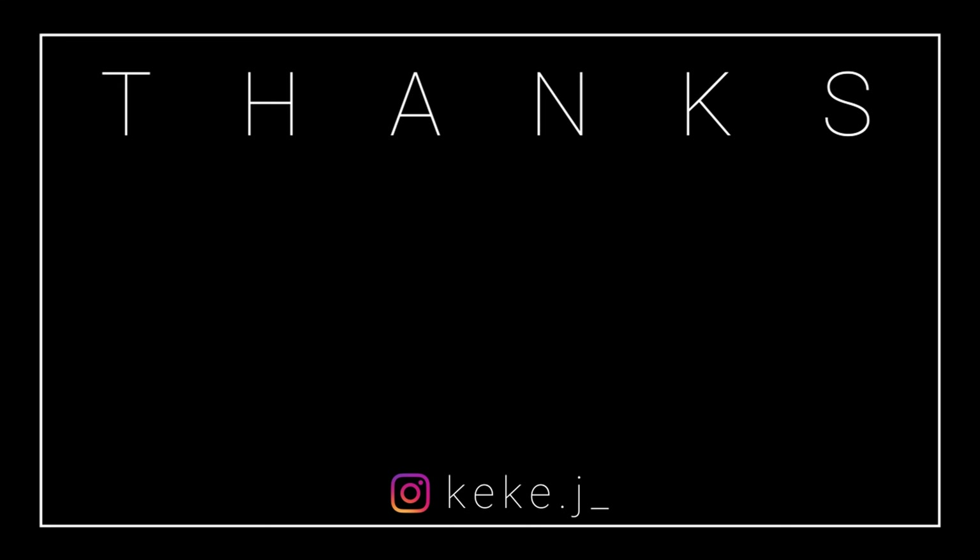Well, ain't that the perfect plug for TikTok. I hope you guys enjoyed this video. Make sure you like, comment, and subscribe — because more things are on the way. I will see y'all in the next one. Bye!